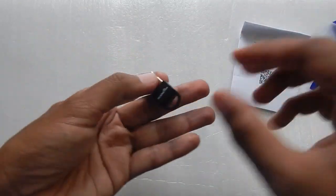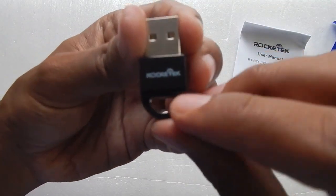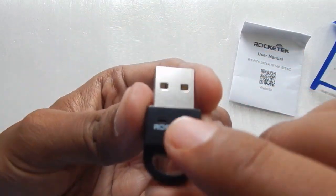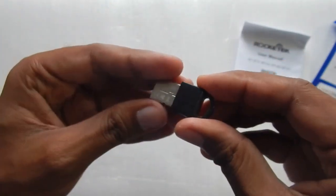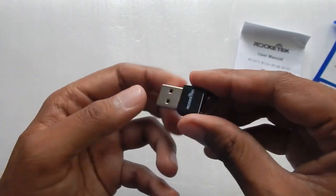Here is the dongle — as you can see it is very small. The build quality is decent. On top you have 'Rockettech' written and there is a small LED which glows blue when the dongle is connected. If you have Windows 10 it will work flawlessly.